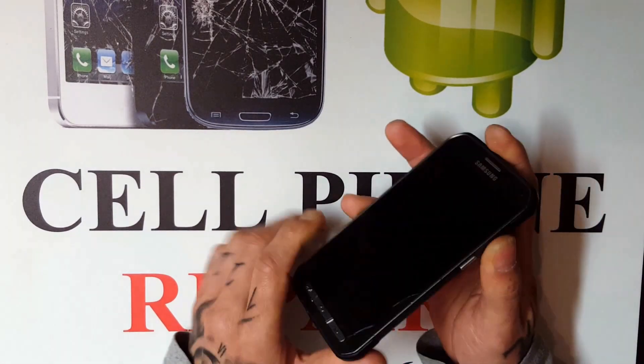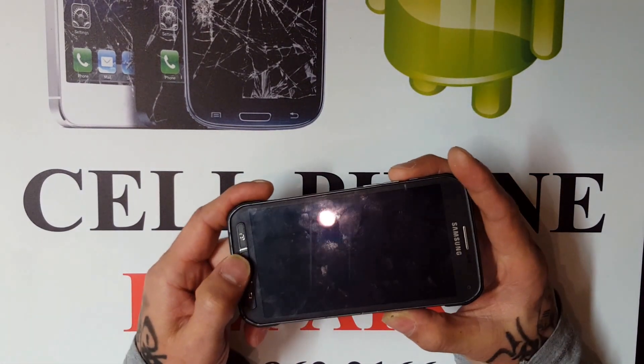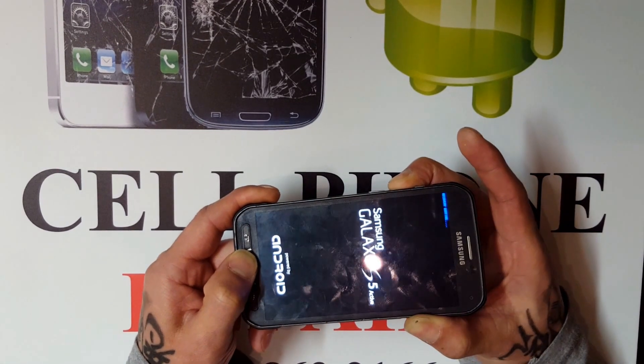To hard reset this Samsung phone, what you have to do is hold down the power, volume up, and home button. Once you do that, you'll see the phone will turn on. You'll see letters in the top left corner — when you see that, let go of the power button.